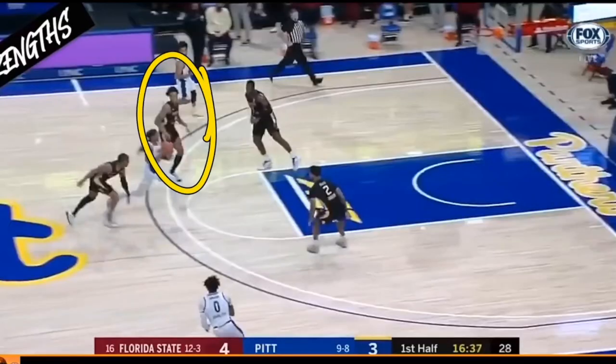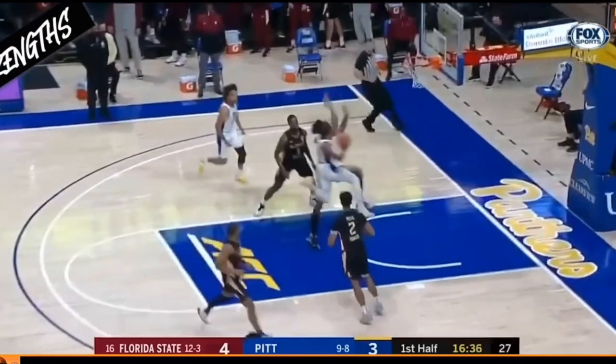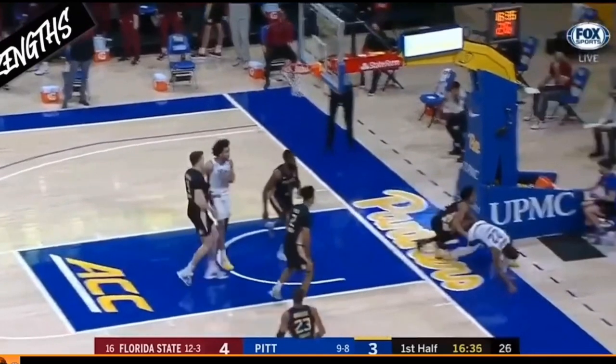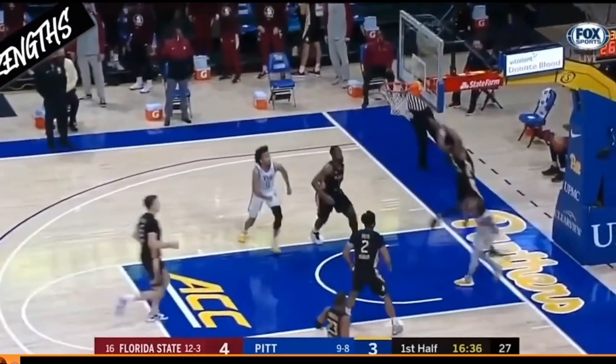Because Scotty Barnes has a seven-foot-two wingspan, he doesn't have to jump right away. He's able to see where that player is going to jump from and where he needs to go to block that shot. At six foot nine with a seven-foot-two wingspan, he's going to be able to do this a lot in the NBA as well.